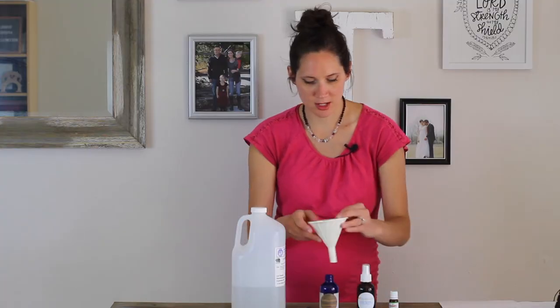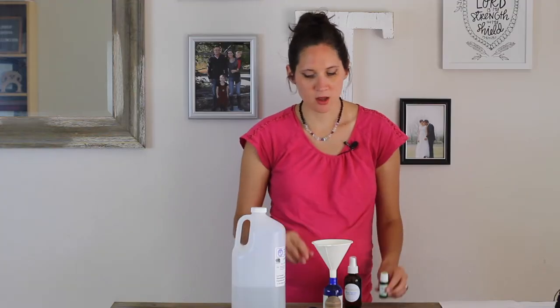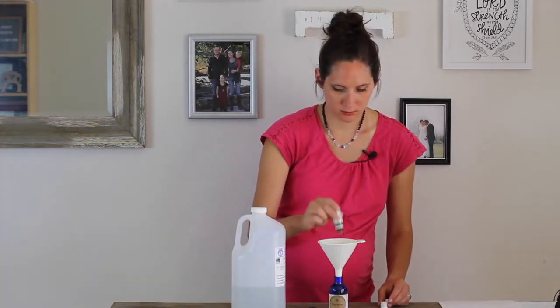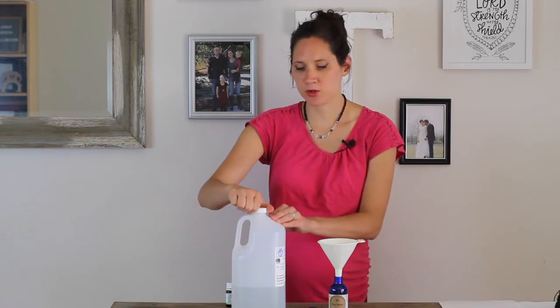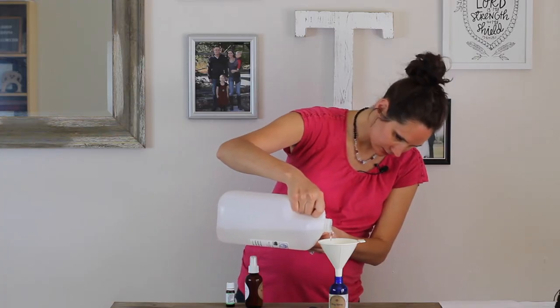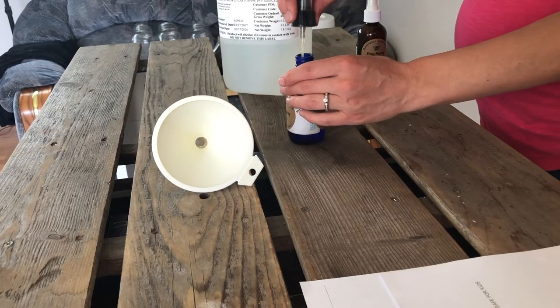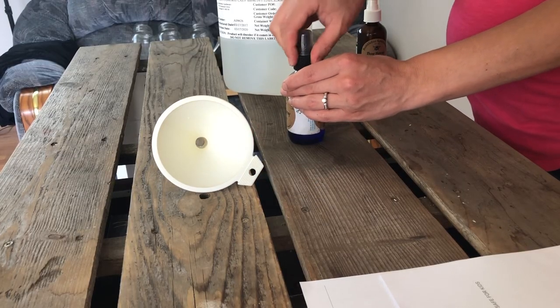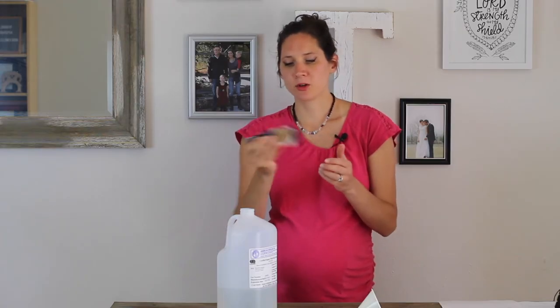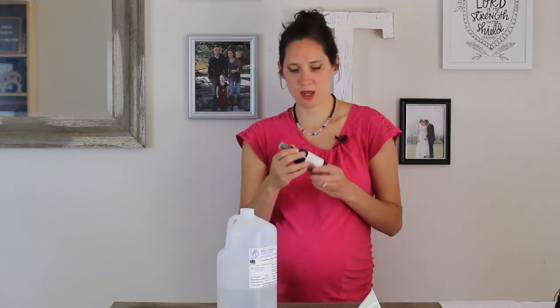The order I like to do this is to put the essential oils in first, so that the witch hazel when you add it will wash the essential oils out of the funnel. Once the essential oils are added, just pour in the witch hazel to fill the bottle the rest of the way. Be careful the bottle doesn't overflow, since the essential oils tend to rise to the top. Then shake well to incorporate everything, and shake again every time before you use it.